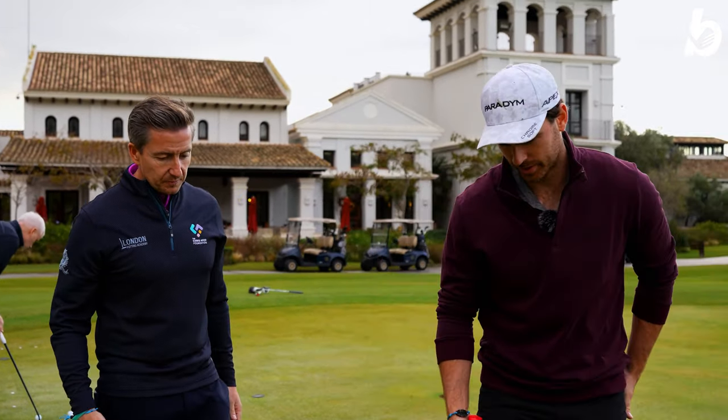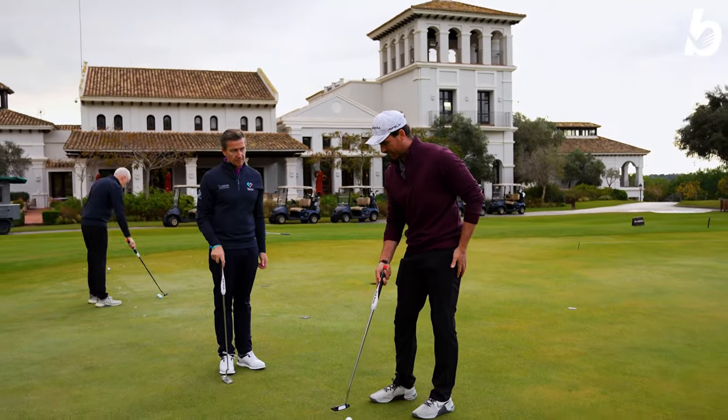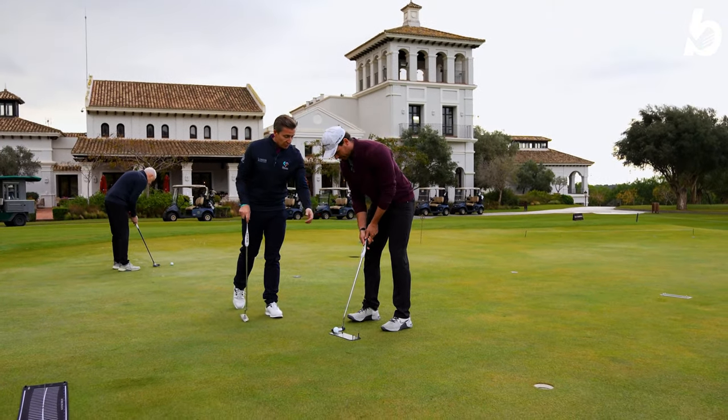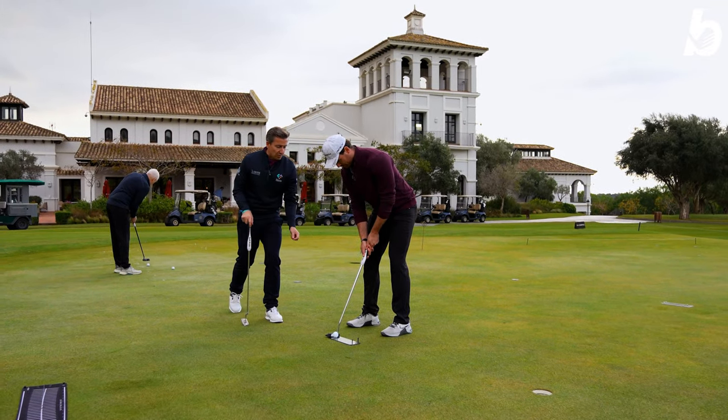It's a nice little drill and quite easy too. If you don't have one of these devices, you could put two tees and then have a tee at the back. Absolutely — even on the carpet at home you could just a grip length in front of your golf ball pop a couple of golf balls down, slightly wider than the ball, and that's going to pass through it.